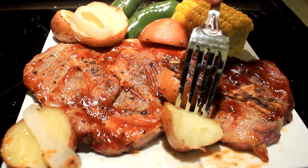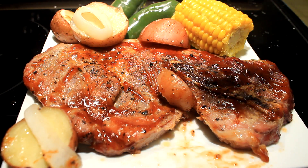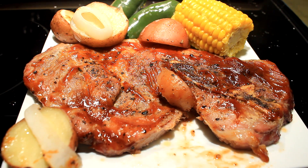Well y'all, I hope you make these, and I hope you get out there and have yourself a fantastic day.